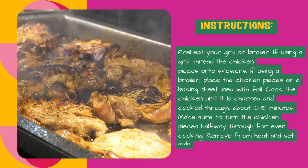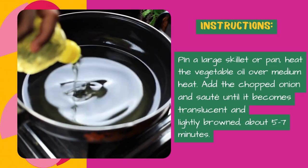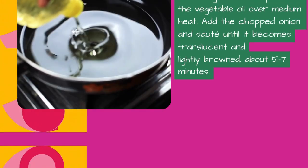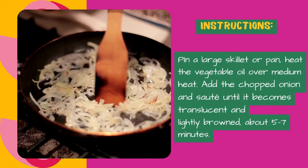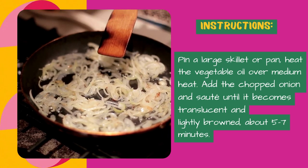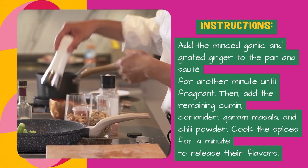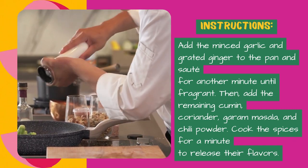Remove from heat and set aside. In a large skillet or pan, heat the vegetable oil over medium heat. Add the chopped onion and sauté until it becomes translucent and lightly browned, about 5 to 7 minutes. Add the minced garlic and grated ginger to the pan and sauté for another minute until fragrant.